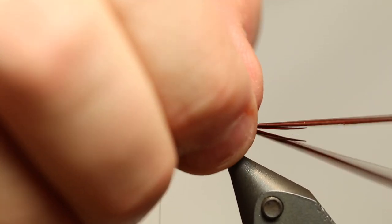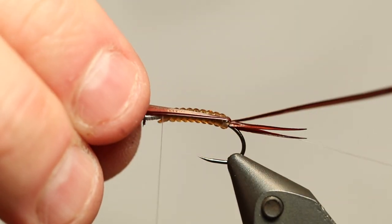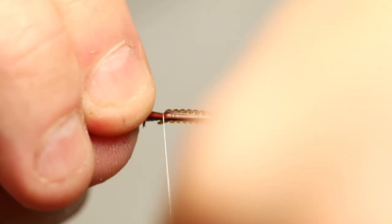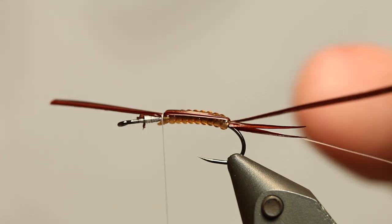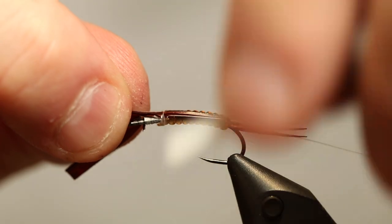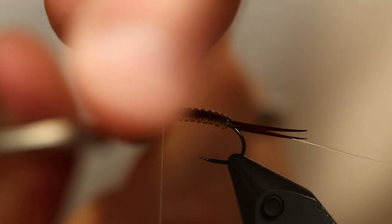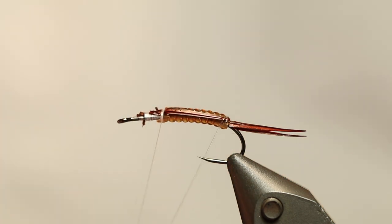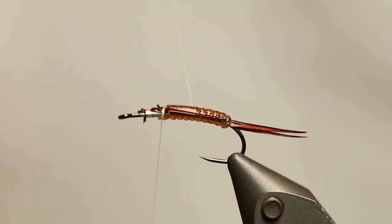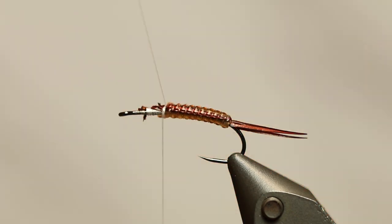Has my tail shifted a bit? I can just adjust it. Then I'm going to take these two longer pieces of Goose Biots and tie them down so they are kind of on the sides but also a bit on top. Just fasten them with the tying thread. This will give your fly a nice two-tone colored body that looks absolutely awesome - it's a nice way of doing a really nice looking nymph. Then I'm going to take my rib and turn it in the grooves between the turns of the vinyl rib in order to fasten the Goose Biots so they are really clamping down, and also you have the segmented look to the fly as well.